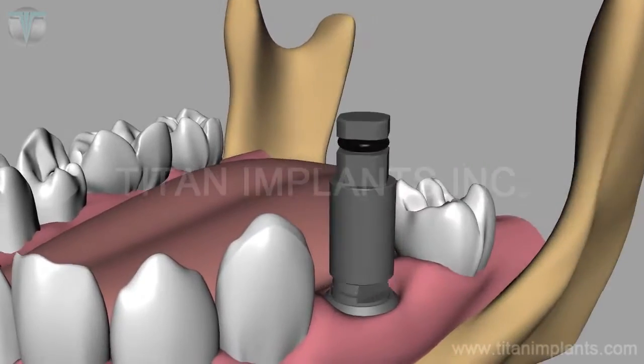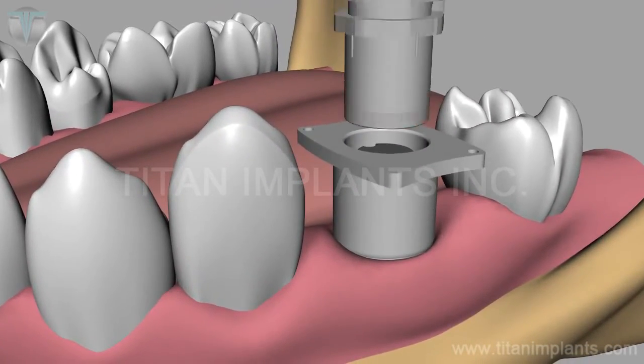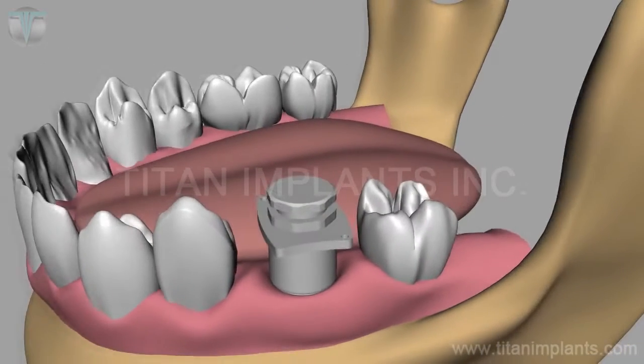Use a two-piece transfer coping. The outer shell snaps onto the implant. Align the insert by its flat side to match the flat side of the abutment, then press into place.